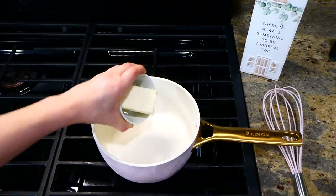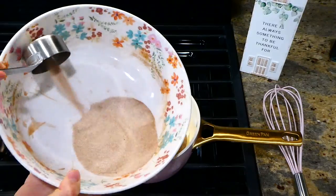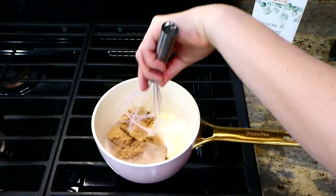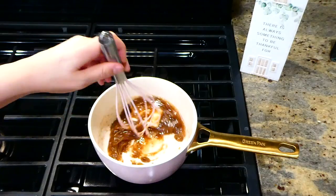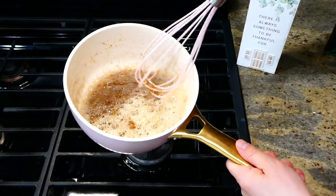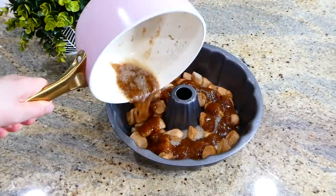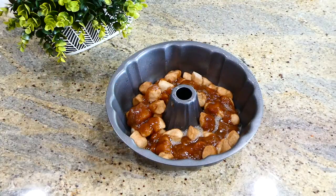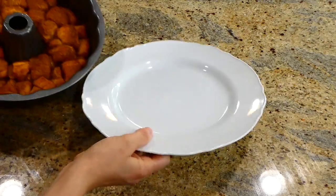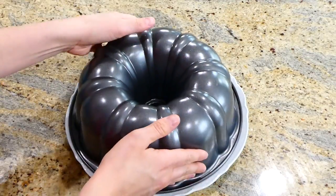In a small pot on the stove, add 10 tablespoons of butter, a third cup of brown sugar, and a third cup of the leftover cinnamon sugar mixture. Let the butter melt down and whisk this all together frequently so it doesn't burn. Once everything is melted together, pour it all over the biscuit pieces in the bundt pan. Place this in a preheated oven at 350 degrees and bake for about 25 to 30 minutes. Here is the finished product — after it was out of the oven I flipped it over onto a plate.